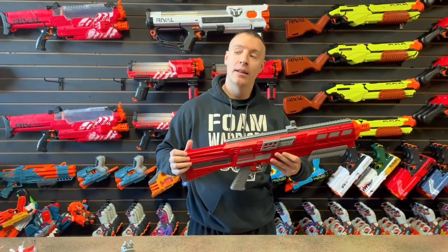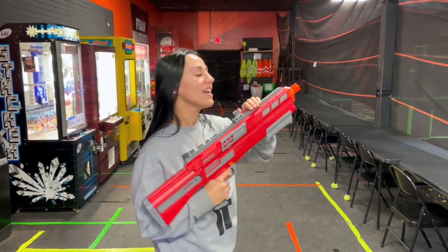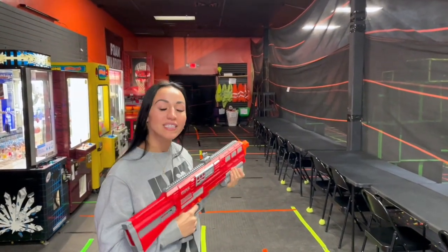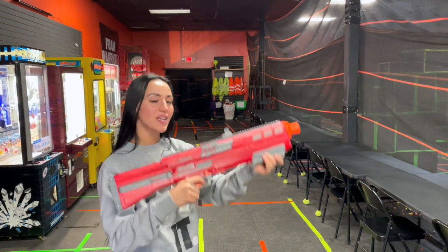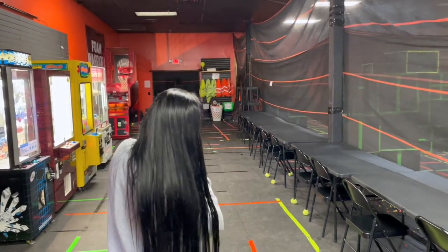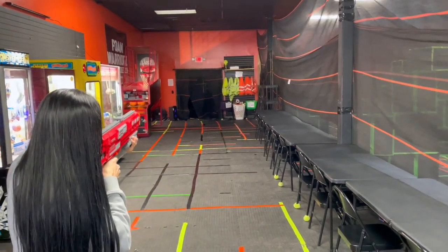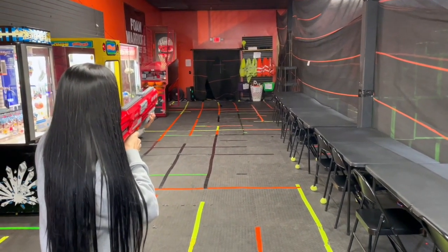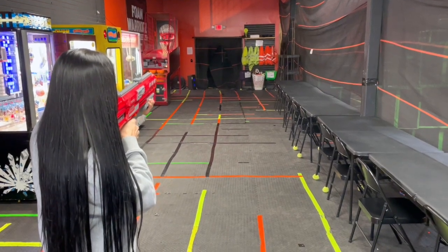I'm about to do the firing demonstration. There's a little green target up at the top of the shelf I'm going to be aiming at. Don't judge me by my aim — I'm about 50 feet away from it. Let's see how this guy shoots.